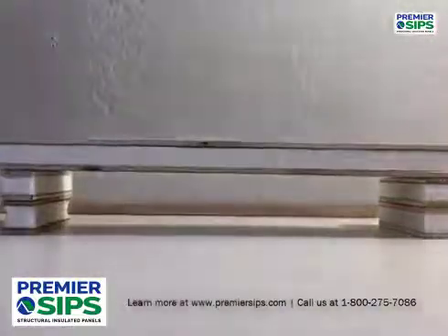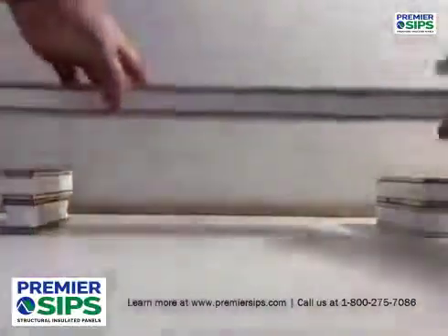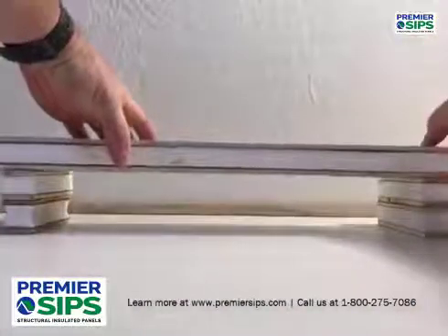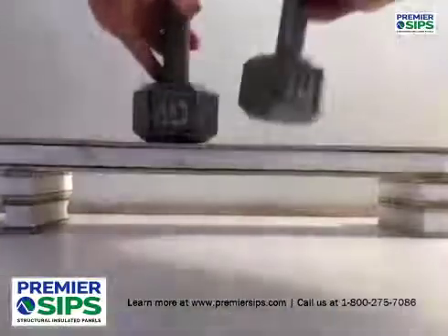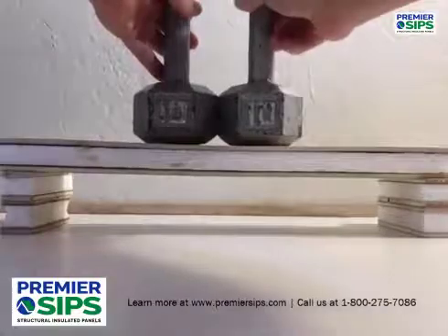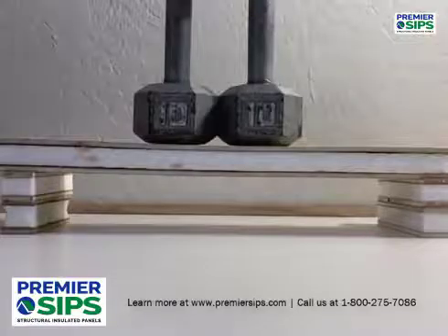If we take the exact same three pieces and glue them or laminate them together and we apply the same amount of weight to the span condition, you can see how rigid they become and how little deflection there is.